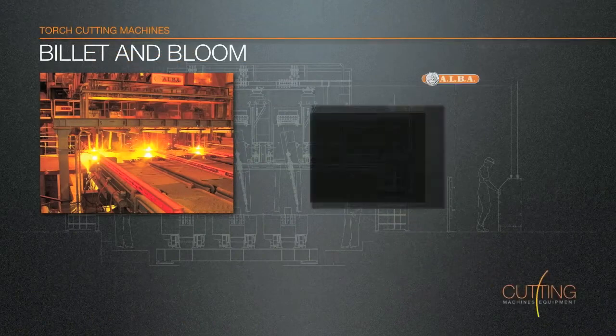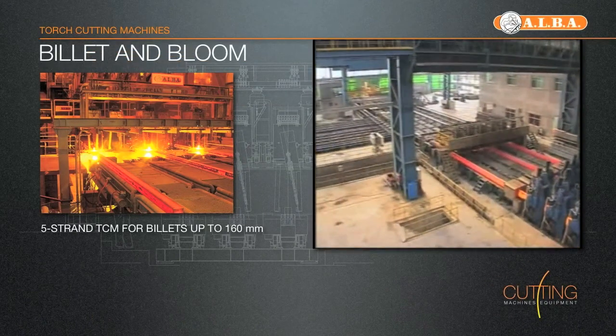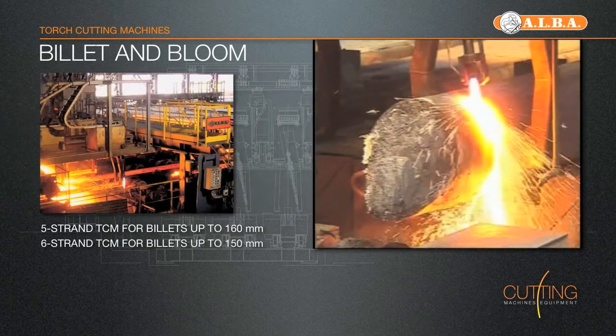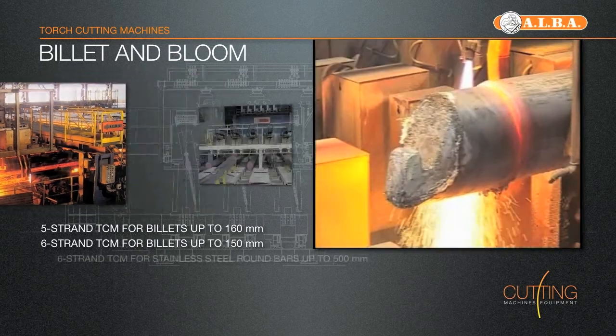Billet and Bloom Torch Cutting Machines. Alba's torch cutting machine, designed to be used in CC plants for cutting billets, blooms, beam blank and rounds, are well known for their reliability, ruggedness and short cutting times.